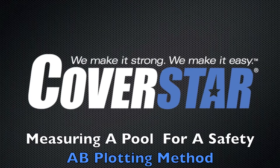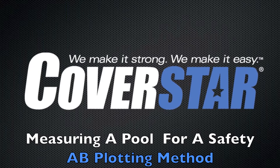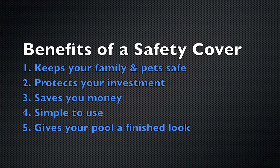Welcome to our instructional video for measuring a pool for your safety cover using the A-B plotting method. A few benefits of owning a safety cover: they keep your family and pets safe, they protect your investment, they save you money, they're extremely simple to use, and they give your pool a finished look during the off season.